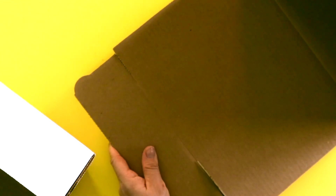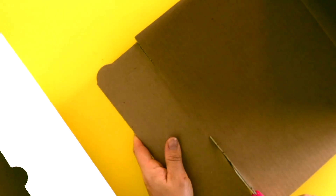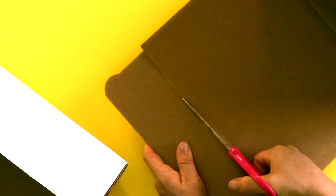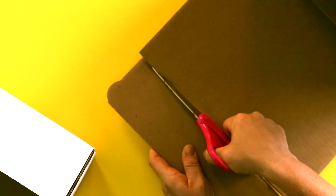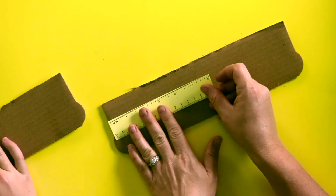You're going to cut the whole flap off so you have one giant rectangular piece. For this next part you'll need your pencil and your ruler. We need to find the middle of this piece of cardboard, so we're going to measure it with our ruler.